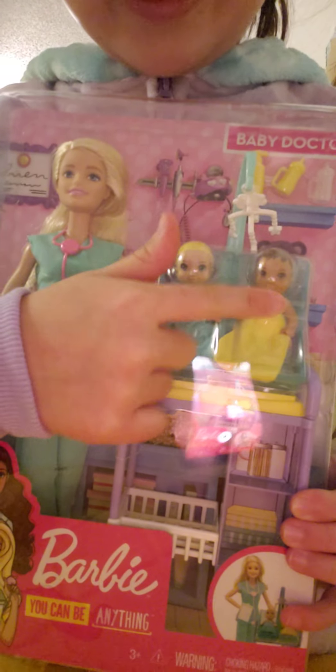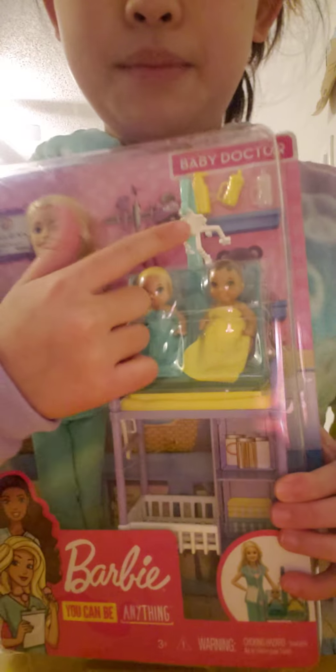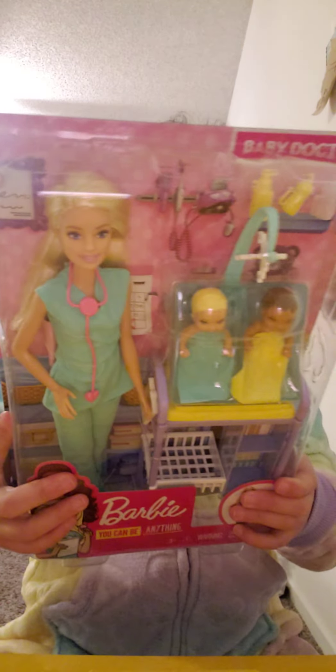Hi guys, welcome back to my channel and today I am going to be playing with this Barbie Baby Doctor set. So as you can see there are two babies and this place where they can sleep, a bottle, and a shampoo. The doctor is wearing a doctor uniform and she is the Barbie. My parents bought me this because I love doing the hair.